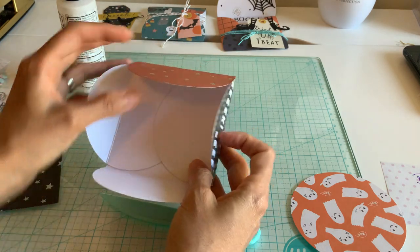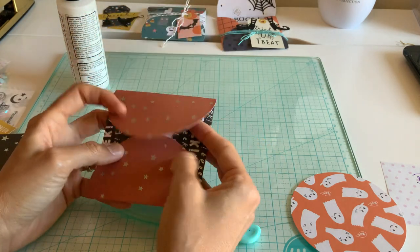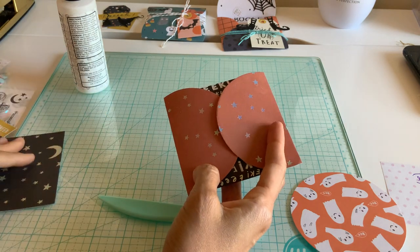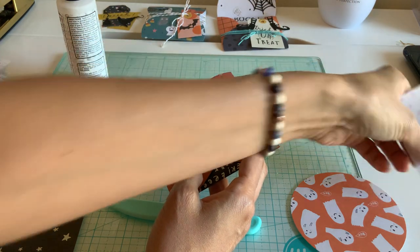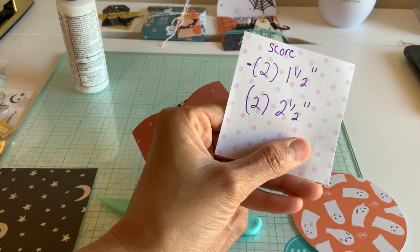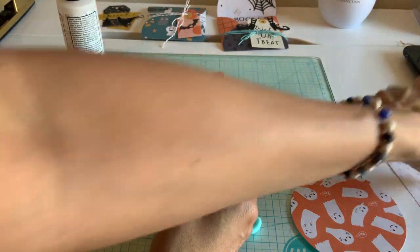You can use any size circle you want. It's just that your measurements are not going to be the same if you use a different size. But you can just figure out the inches. For example, if it was a one-inch circle, you'd want to cut your score in half. So it's too easy.